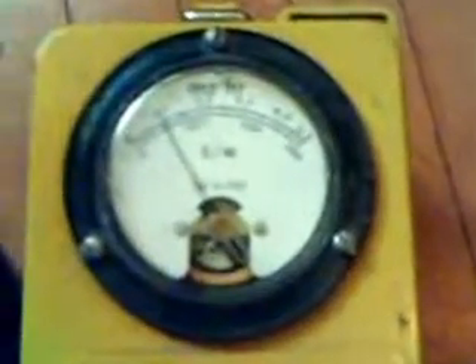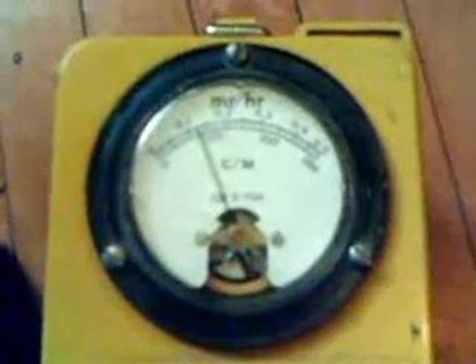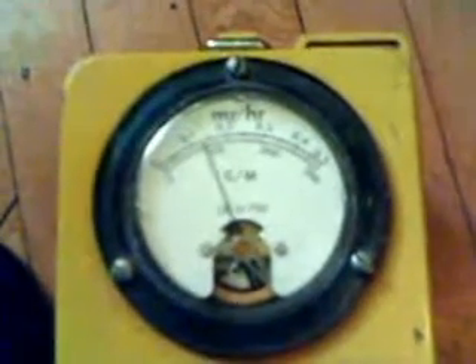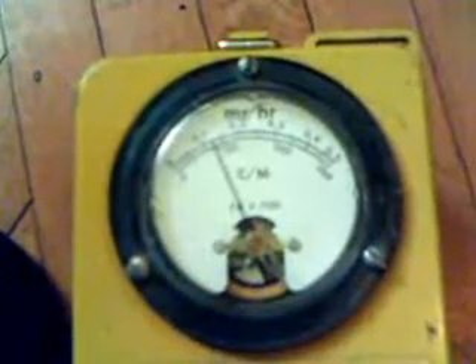About 1.5 milliroentgens per hour is what this lens element is emitting, and that's well above background.